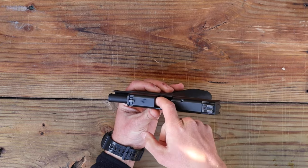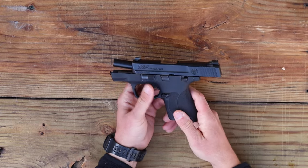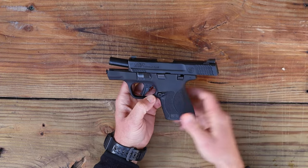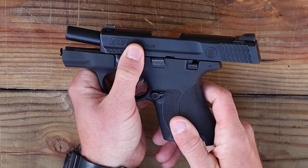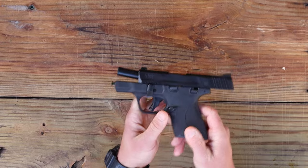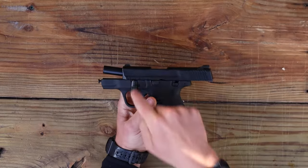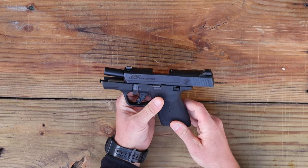We already have the slide locked to the rear, so we did the hard part first. Now we have to take this takedown lever — if it's a brand new gun it's going to be stiff. You've got little ridges where you can get your thumb, and we're going to flip it straight down. You'll notice how the takedown lever is now pointed straight down towards the bottom of the gun, and the gun is unlocked and ready to be taken apart.